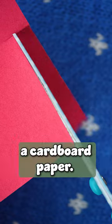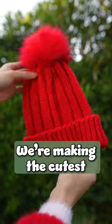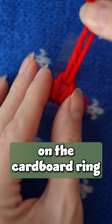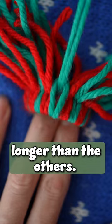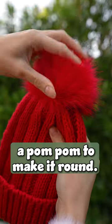Cut a thin rectangle out of a piece of cardboard paper. Form a loop and secure in place with some tape — we're making the cutest beanie hat. Cut a piece of yarn, fold it and tie it on the cardboard ring like this. Do this all around, leaving one yarn string longer than the others. Tie a knot around the threads to make a hat shape and trim a pom pom to make it round.